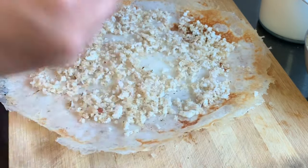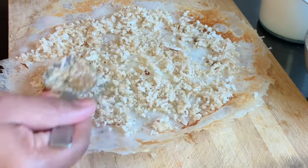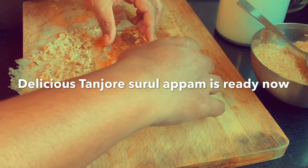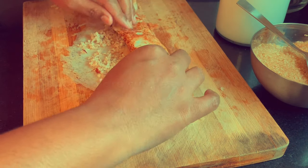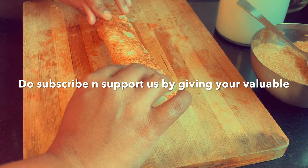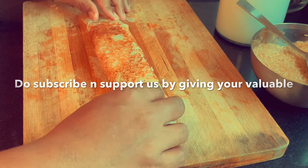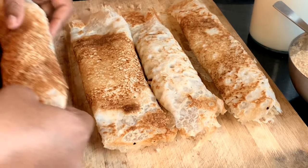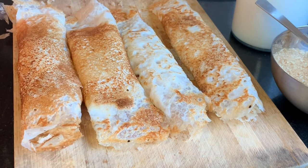This will definitely make you drool throughout the day! Don't miss to try it out. To know more recipes using fresh ingredients from your kitchen and to view more exciting videos, subscribe to In Kitchen Studio and click on the bell button. Support us by giving your valuable shares, likes, and comments. Thank you!